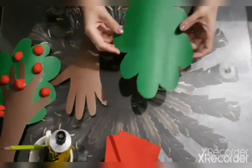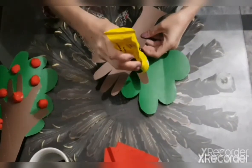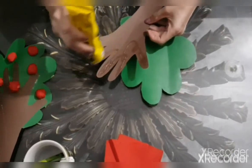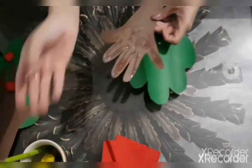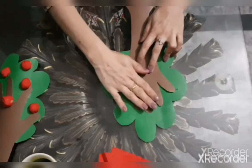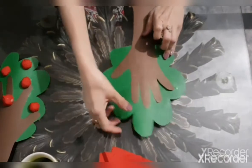Now, I have cut it. And we will paste. Like this. Now it looks like a tree.